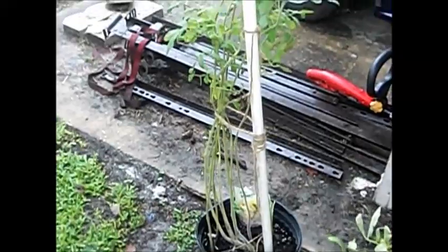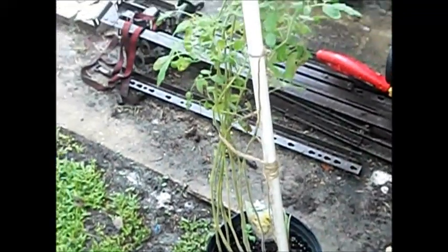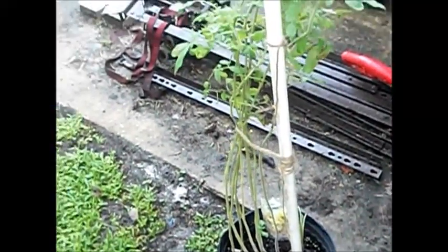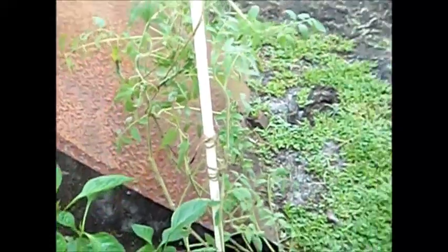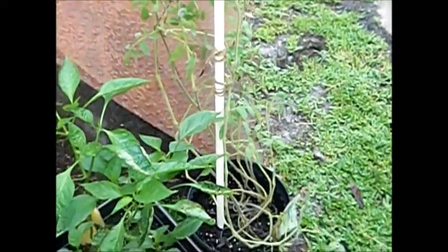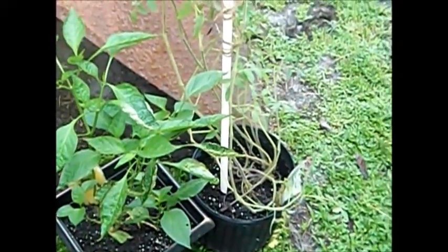Let me see which one's which. That's the Cherokee purple tomato right here — haven't got anything to grow on it yet. This is the black creme — I believe it's like a heritage-type tomato. Haven't got anything yet on that one either.